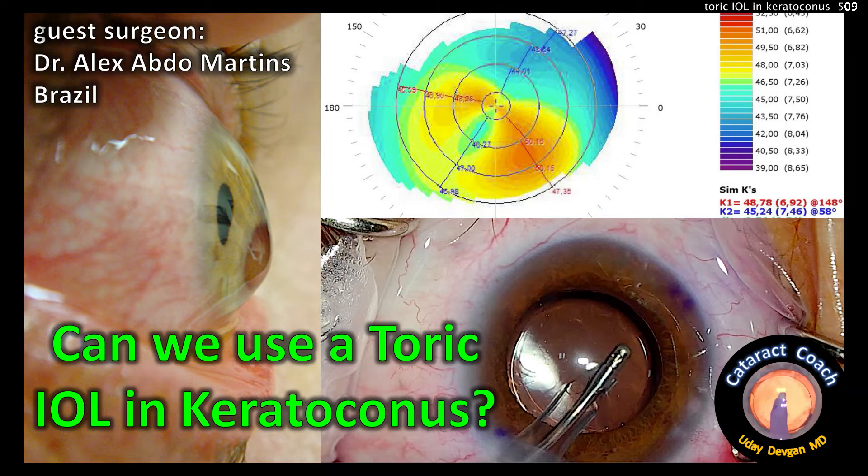CataractCoach.com — can we use a Toric IOL in keratoconus? Guest surgeon is Dr. Alex Abdo Martins from Brazil.